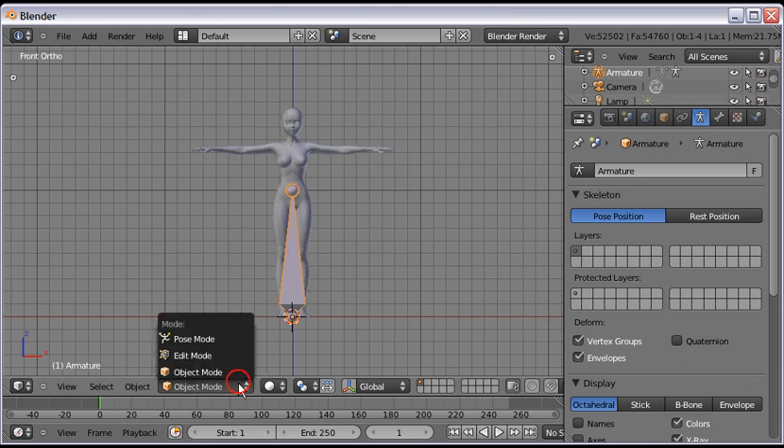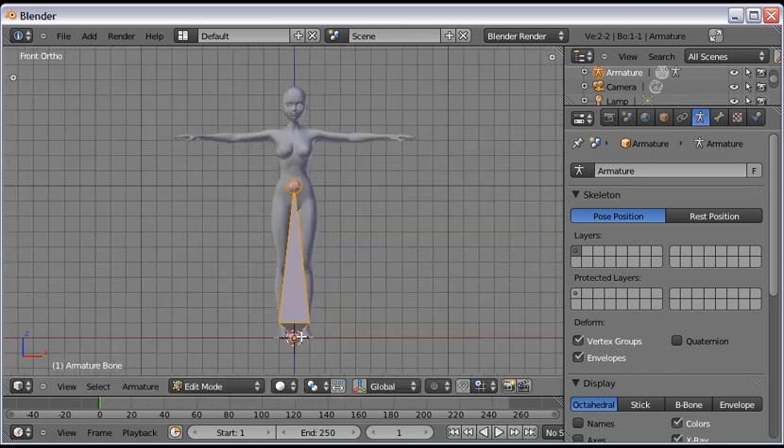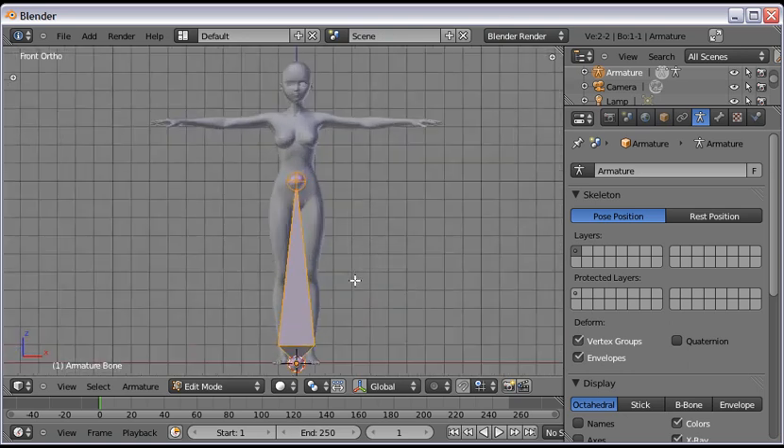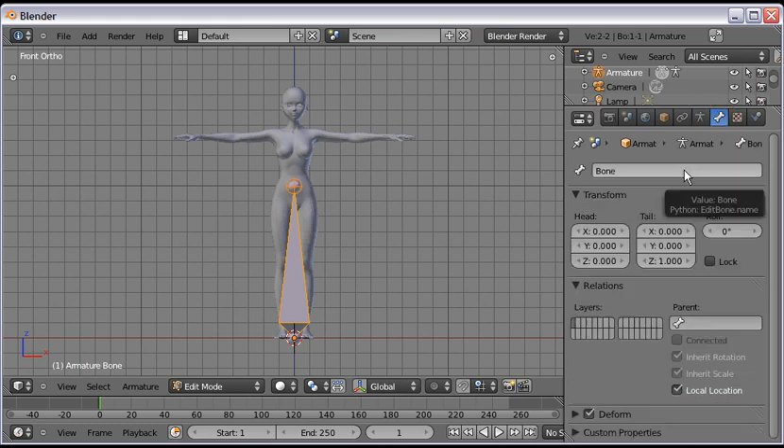The next step is to jump into Edit Mode — you can do that down here in the mode box, scroll up to Edit Mode and left-click. Now we have a bone we can manipulate in 3D space. Its origin was placed at the cursor, which is at zero zero zero. The first thing we want to do is give it a name. Go to the Bone menu, find the name box, and left-click in that box to name our bones. This bone is going to be called 'hips.'